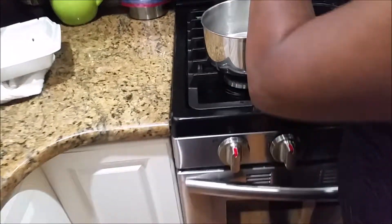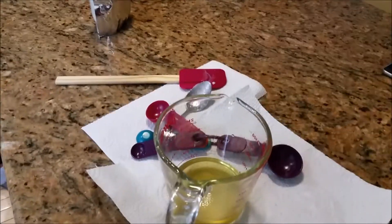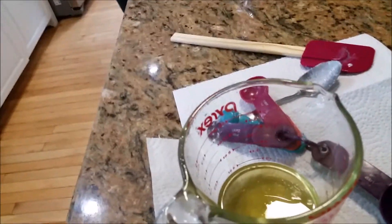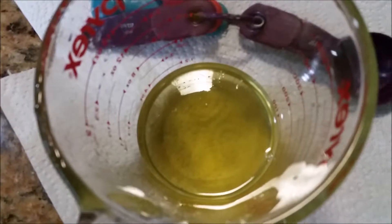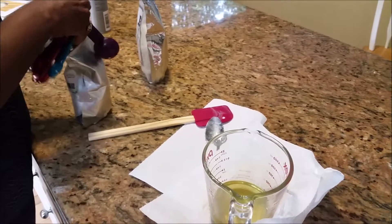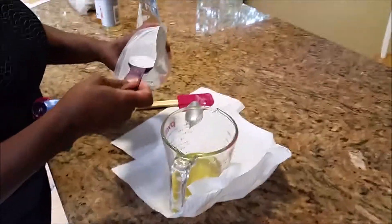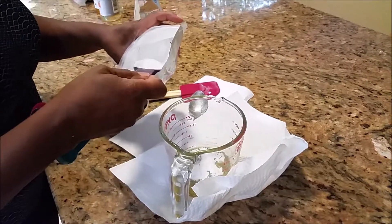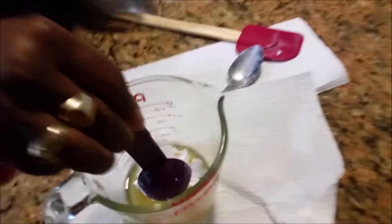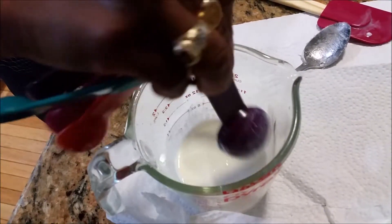That is all melted. Now we're going to come over here and add the zinc powder. I need a small spoon — two tablespoons of zinc powder added to our melted beeswax, coconut oil, and shea butter. I'm going to mix that up pretty good.